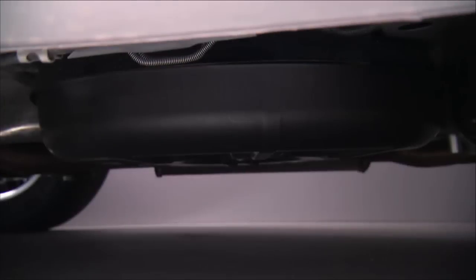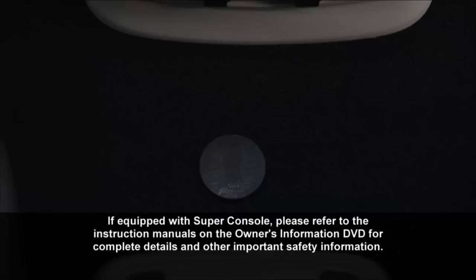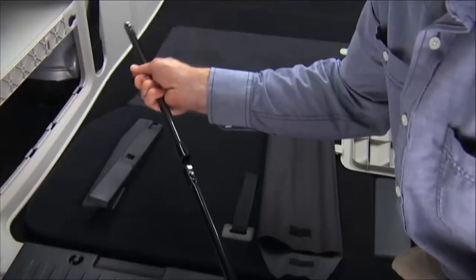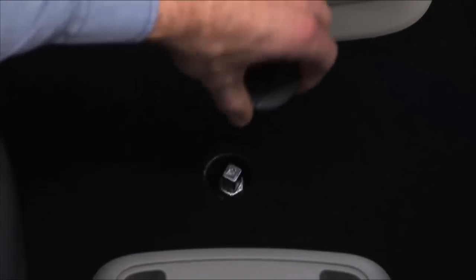Now let's remove the spare tire. It's stowed inside a protective cover located under the center of the vehicle between the front doors, by means of a cable winch mechanism. The spare tire drive nut is located on the floor under a plastic cap at the front of the floor console. You can remove the console by lifting from the front. You'll need to assemble the spare tire tools into a T-handle and place the square end over the spare tire winch drive nut.